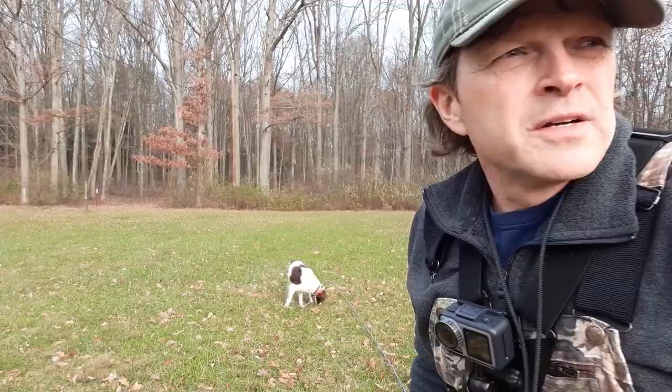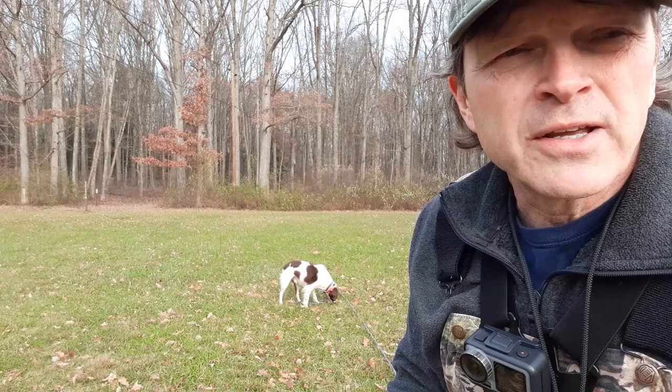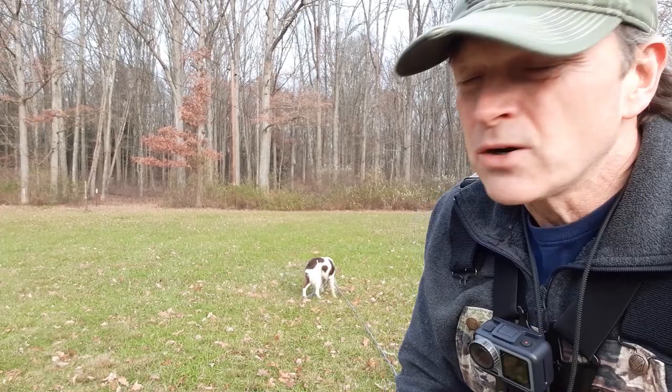I just wanted to do a few quick examples of how I use recall with my Brittany, and talk about how important it really is to have a good rock-solid recall. But Mr. Bird Dog ain't cooperating too much — he's tired, he's wore out.